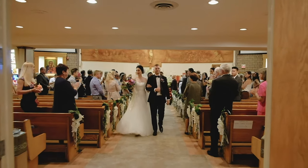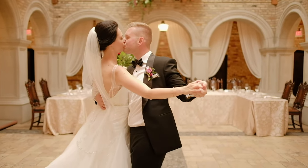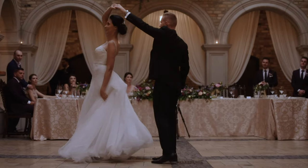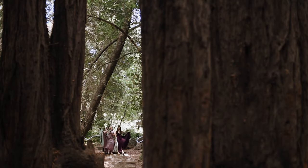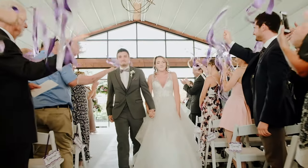This does two things for you as a wedding photographer when you're first starting out. Number one, it allows you to be equipped with any focal length you might need on a wedding day — you need a wide lens, you got it; you need a 70-200, you got it, and everything in between. Number two, it allows you to find your wedding photography style and what lenses you love the most.